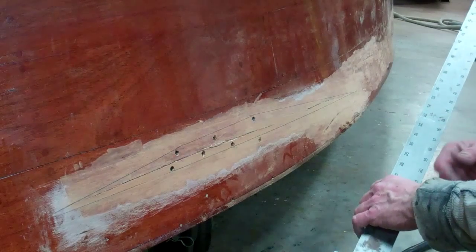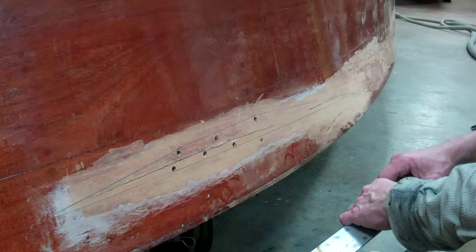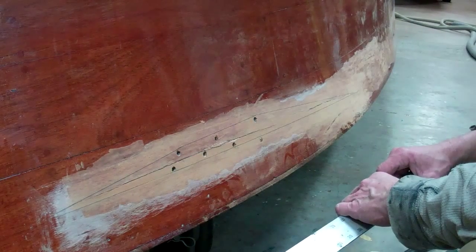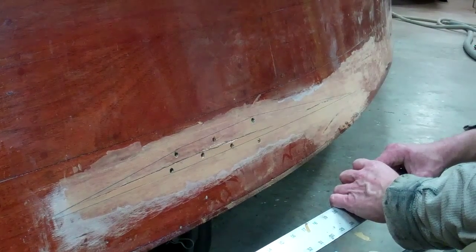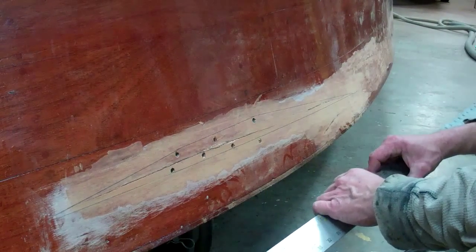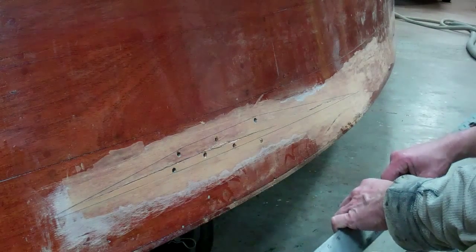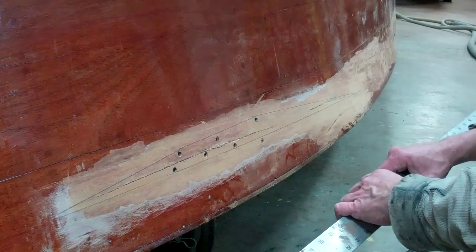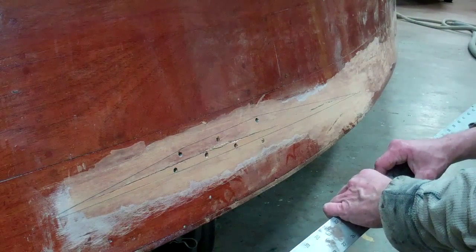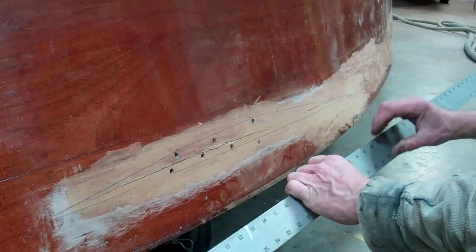My next move is to gouge it out. The planking is probably three-eighths to a half inch thick, so I'll probably gouge it out three-sixteenths to a quarter inch for my Dutchman. My Dutchman will be that thickness, plus a little bit extra for sanding it in.